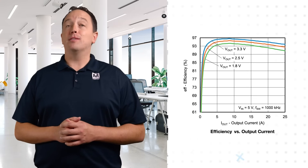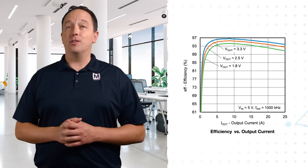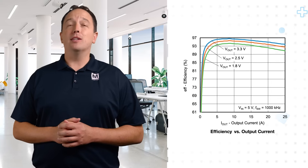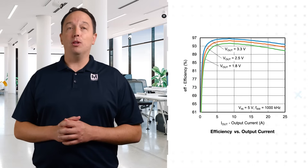Micro brick modules operate at up to 96.6 percent efficiency. They implement a power saving mode to increase light load efficiency, and in shutdown they consume as little as one microamp. They also offer multiple protection functions to ensure robust and reliable operation.